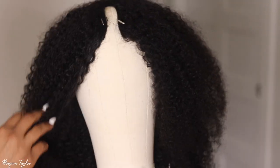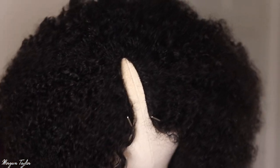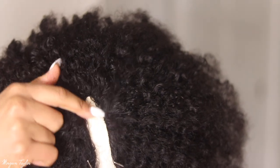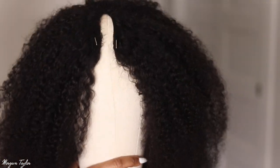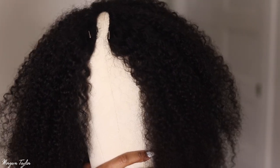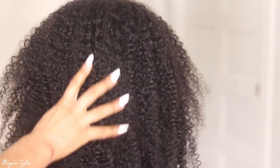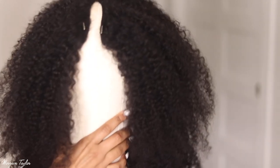So this is the i-part wig. I'll put it on the mannequin so you guys can see — it has more of an eye shape that goes straight right here. This is called the no-leave-out curly i-part wig, 18 inches, with a very natural curl pattern. With this i-part, you don't need any lace, glue, or leave-out, though you can leave a thin amount out.